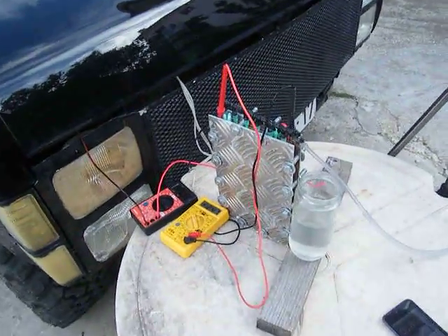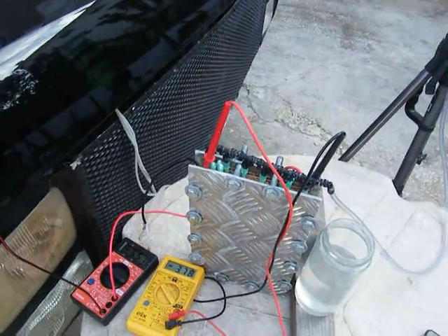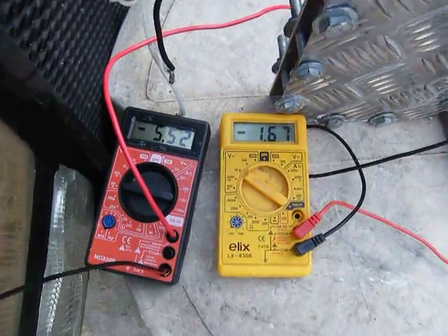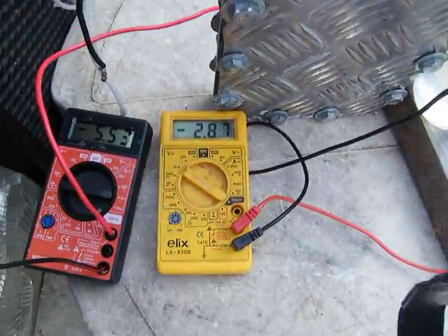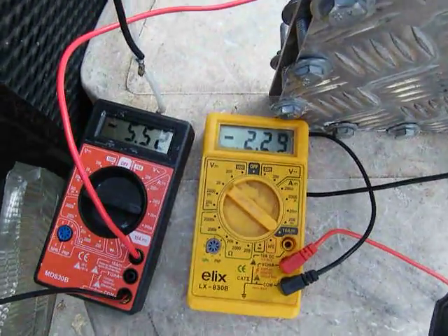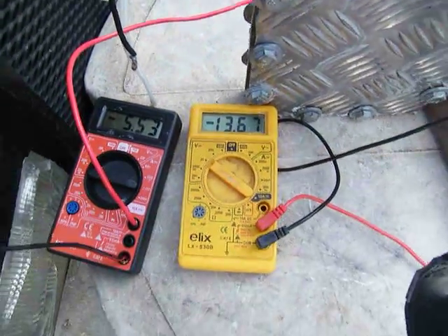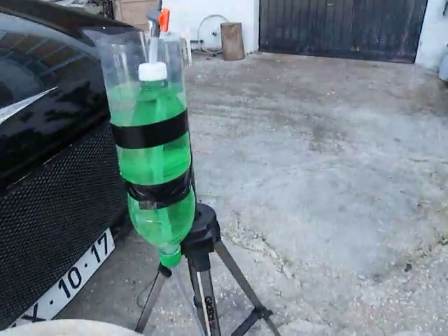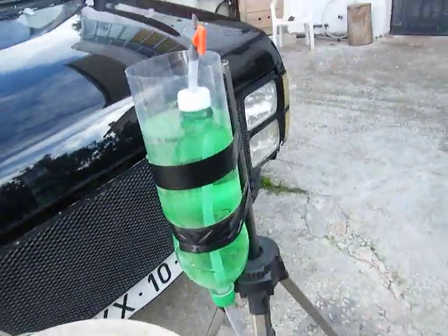Hi guys, what we're gonna do now is a liter per minute test so we can see the efficiency of the cell. I am currently running 5.5 amps — I want it just at the terminal. There we go: 13.68 volts. I have my meter here, so I'm just going to put this down.